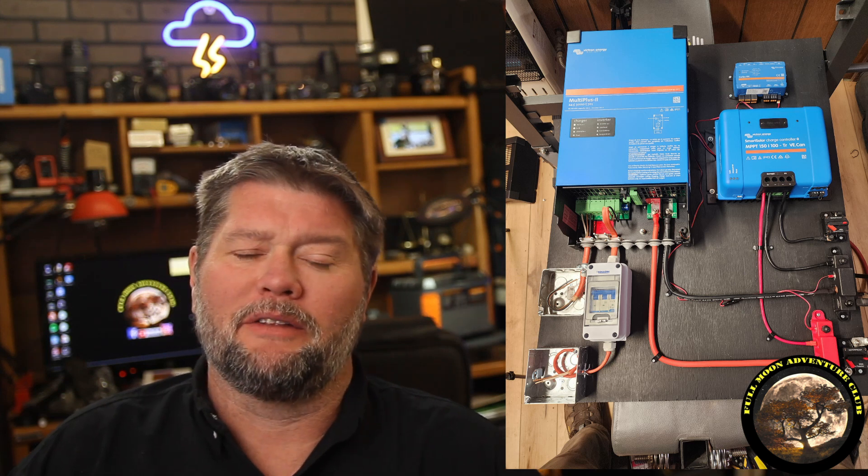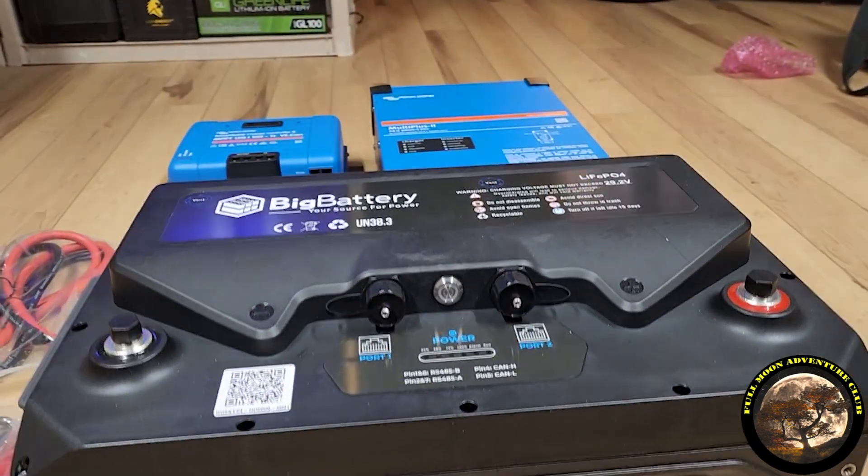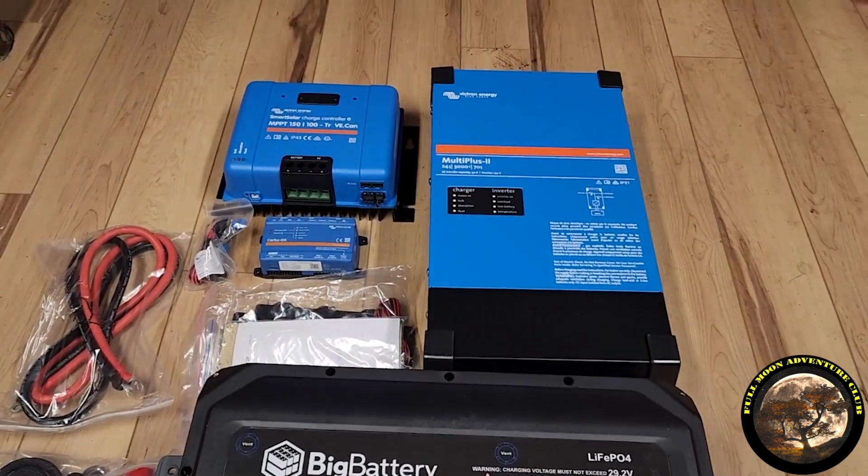Hi everybody, my name is Jim with Fulman Adventure Club. Today I wanted to share this little solar build, this power wall build that I did. Big Battery sent me over a bunch of components to test them out and showcase their Husky 2 battery system.